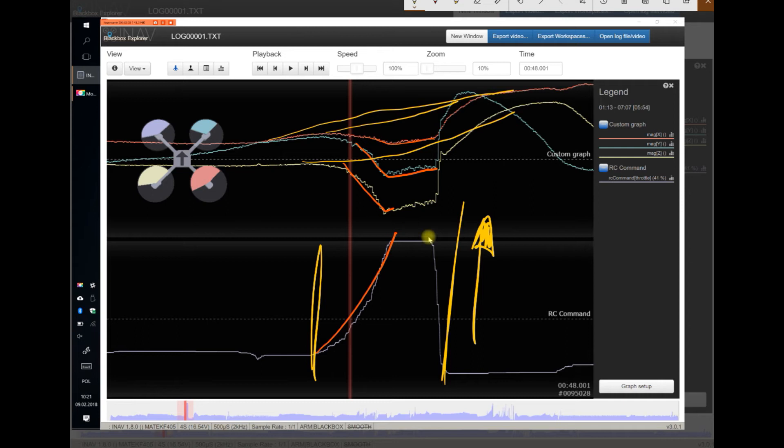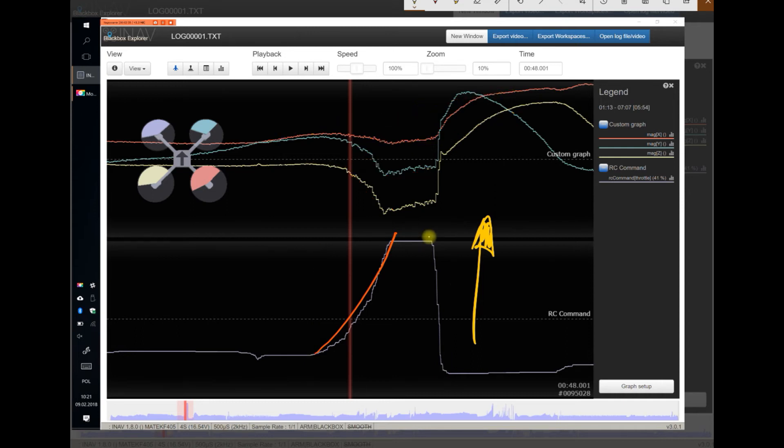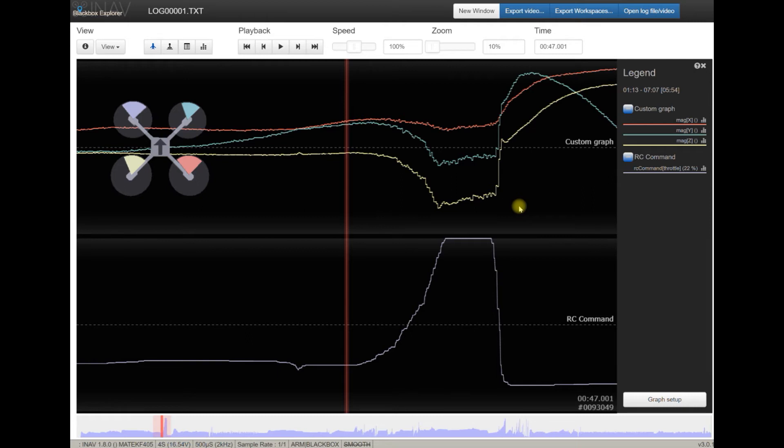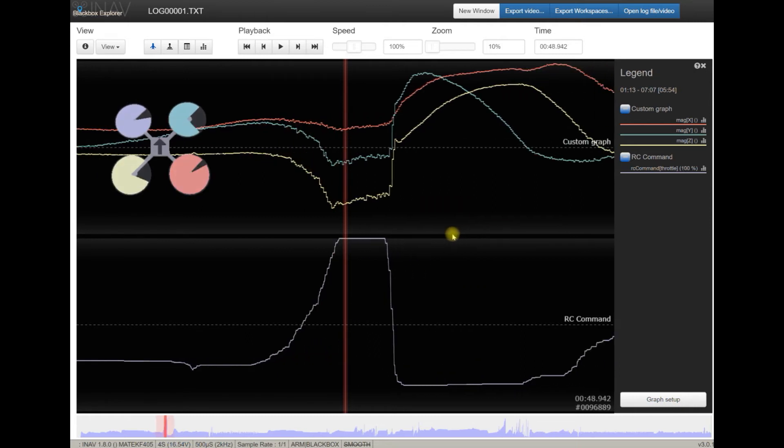The correct values from the magnetometer should look more or less stable, but between these two points as you raised the throttle, much more current started to be fed into the motors and drawn from the battery. The battery cables, ESCs, and motors started to create a very strong magnetic field that just made the magnetometer compass go crazy. There is a very strong correlation between readings of the magnetometer and the throttle position. This means your GPS/compass module is much too close to any electric wires in your quad.